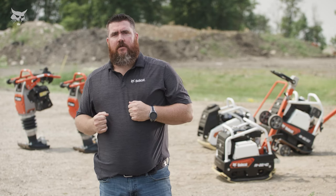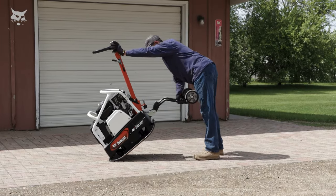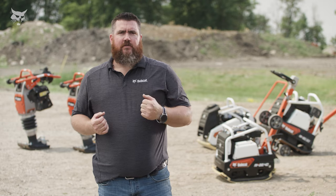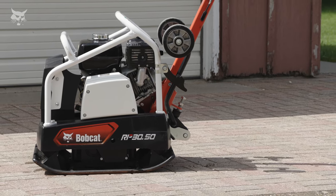Bobcat reversible plate compactors can be transported easily and quickly around the job site thanks to the optional wheel kit. The wheels can be lowered when needed and stored out of the way when they're not. A central hook and tie-down points are integrated into the reversible plate's frame to ensure easy and fast lifting and transport.